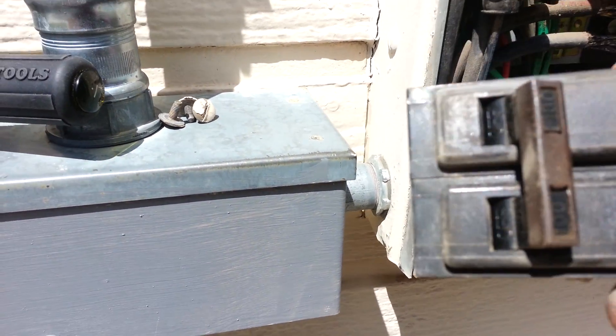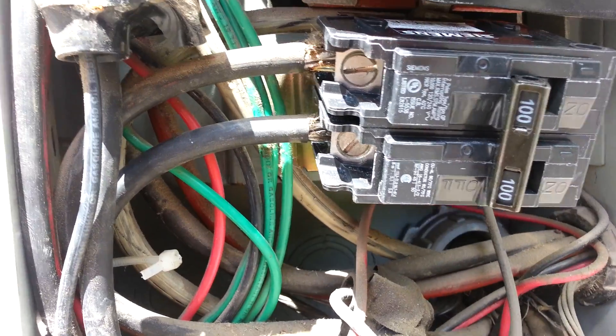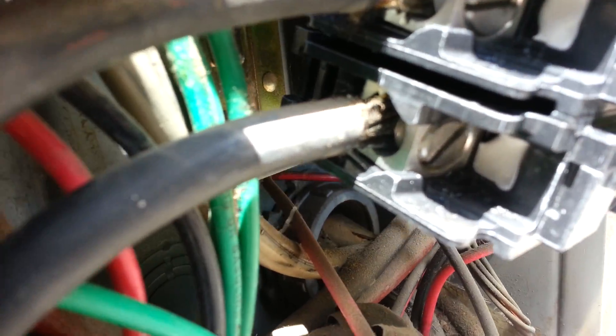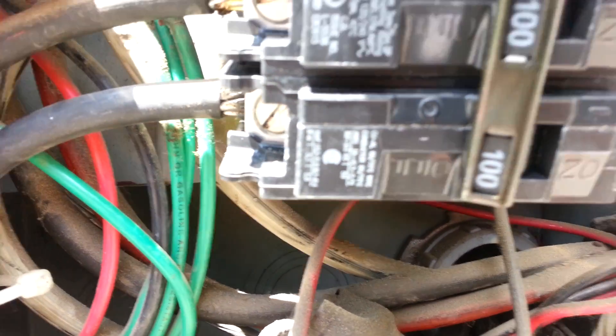Old ITE style breaker — it's had some good use. We're going to go ahead and replace it with the new breaker. I just slid that on the wires. Aluminum wire — you always want to make sure there's an antioxidant on it, so just put that on there.